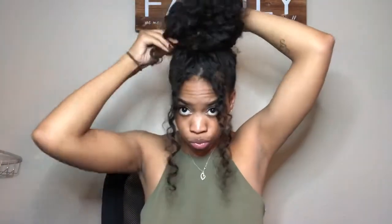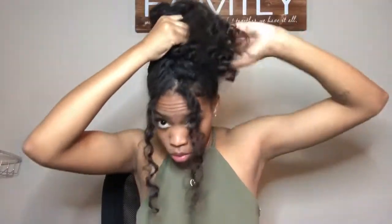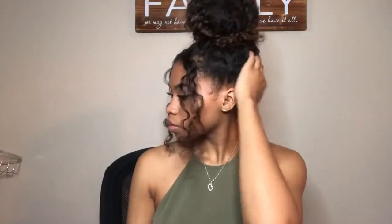The last hairstyle, transitioning from a pineapple, is a big loose bun. Again, if you're having a bad hair day or you're feeling lazy but cute, this is a go-to. All you're going to do is take a separate rubber band, tie it up loosely, and that's all you have to do.